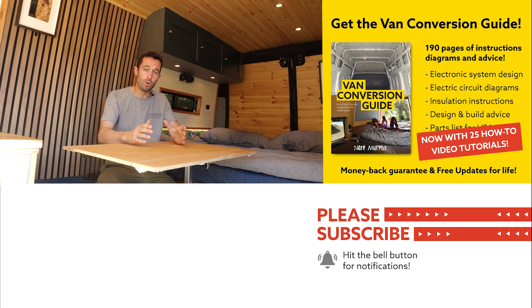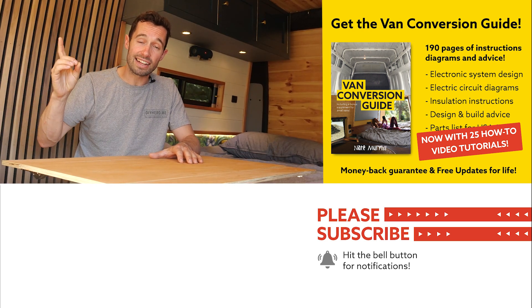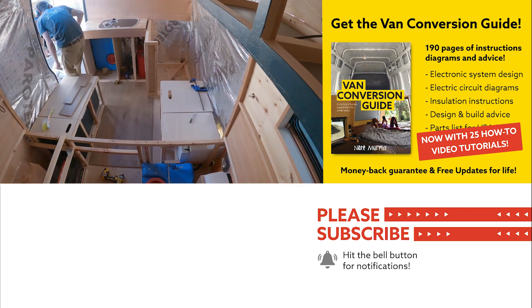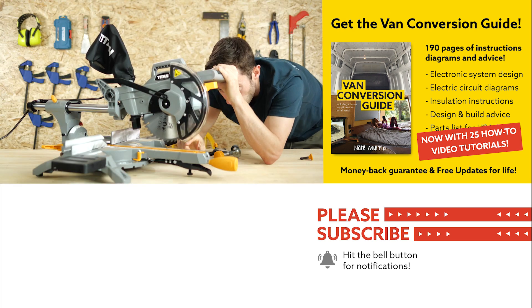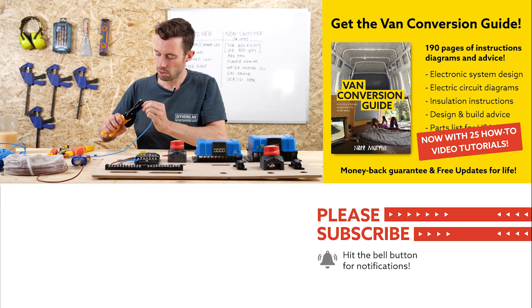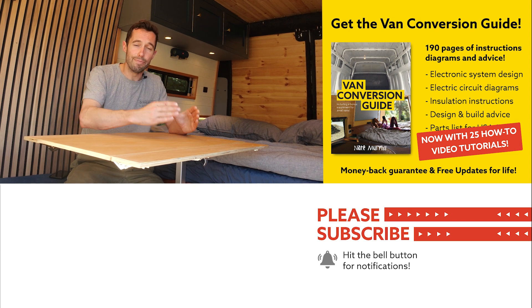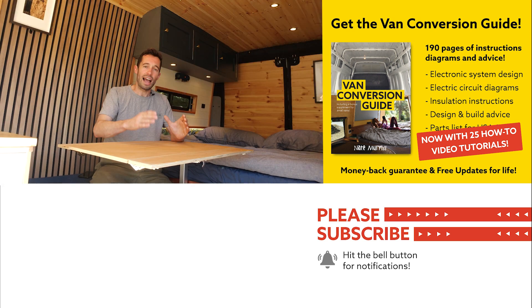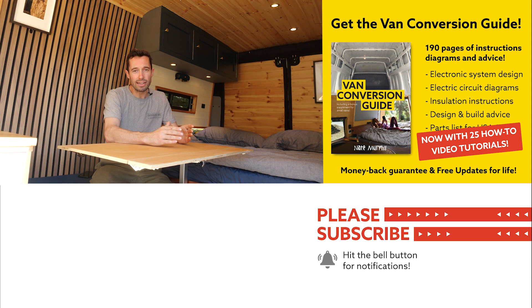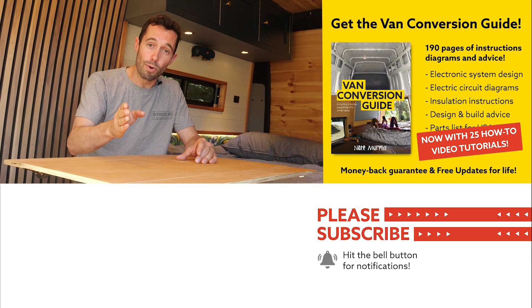Also coming out soon we have a course, releasing in December — if you sign up now you get early access and a discount. The course is really in-depth and shows you everything from how to use basic tools all the way through to doing your gas, water, and electric installation. Within the course we support you hands-on in making your electrical specification, and you get to join a community of like-minded van builders who are building their vans at exactly the same time. Follow the links to find out more and thanks for watching.